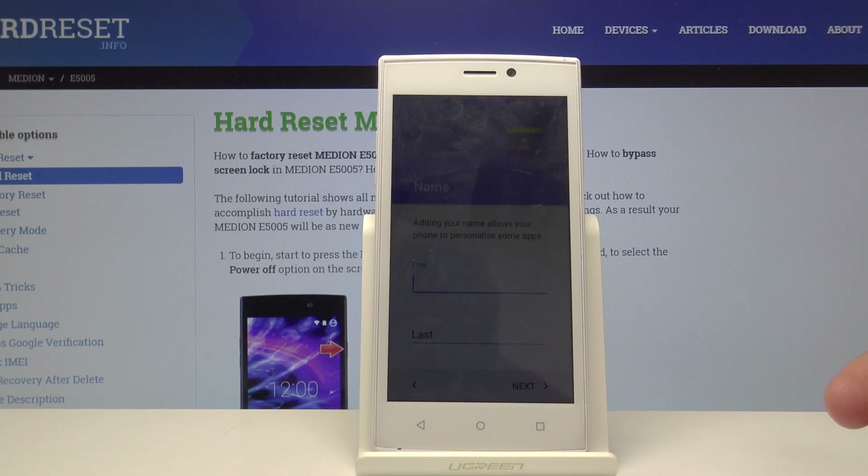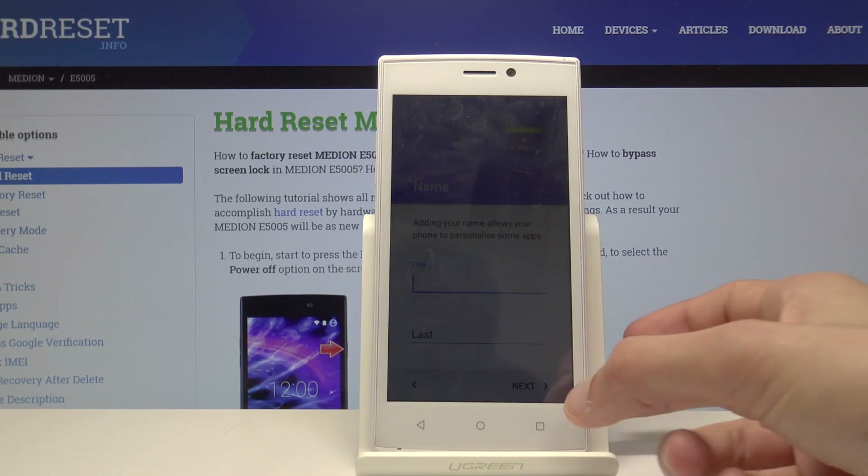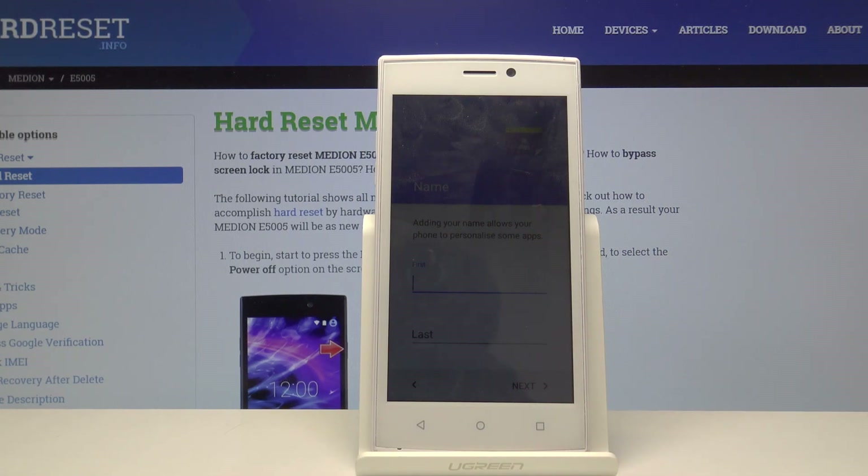Here you have the device name field — you can basically name the device, like a card for yourself. It will also probably add your phone number there so you can have an easy way of accessing your personal information if you want to share it. I'll leave that empty and just press next.